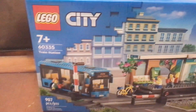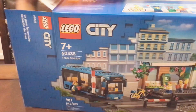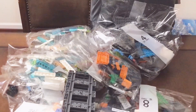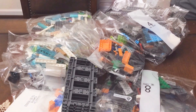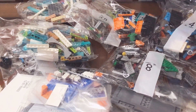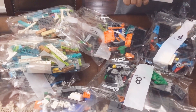Alright, now let's open this up. Oh my gosh! This looks like a lot! It's even carefully packaged.